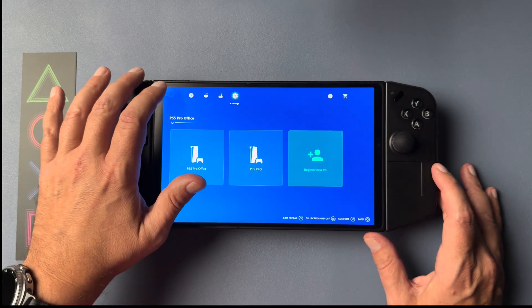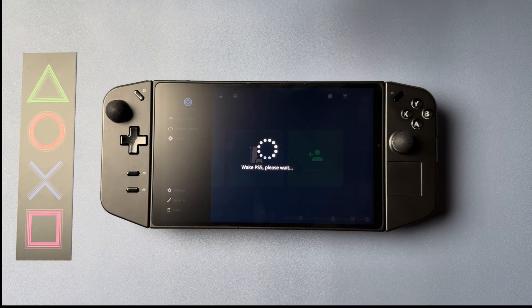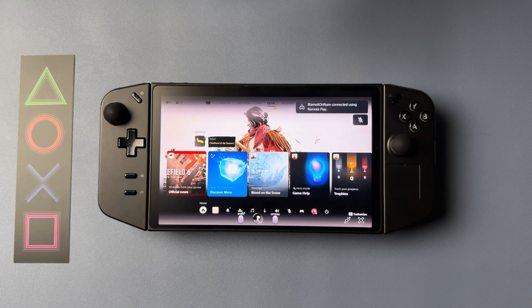Then our touchpad swipe up — I've got that set to U. You can also set different inputs for swipe left and swipe down, but in this particular game I'm really just concerned about the swipe up since you do it so often.